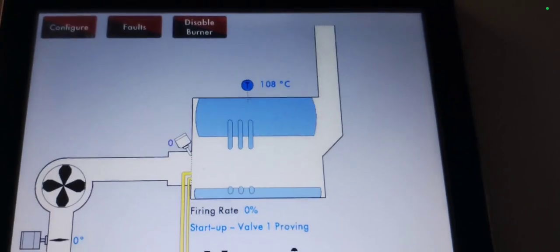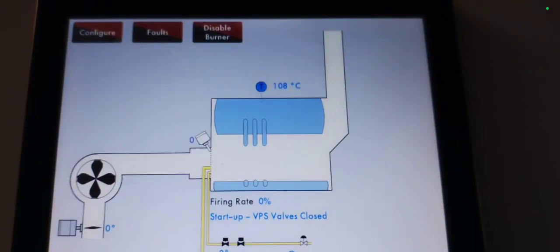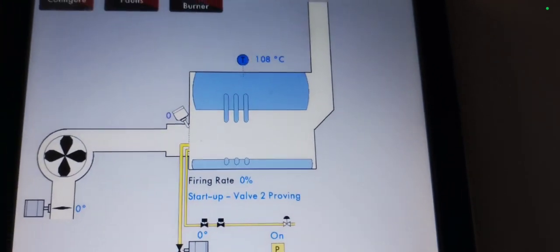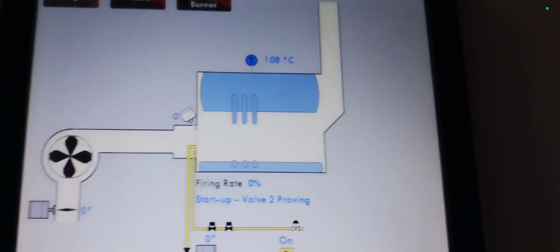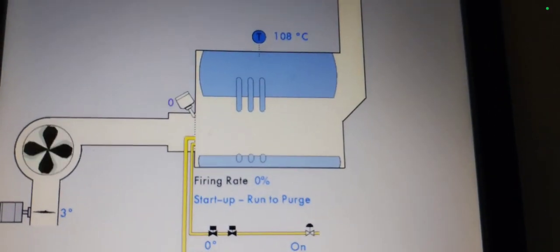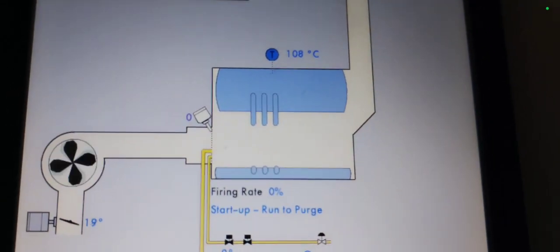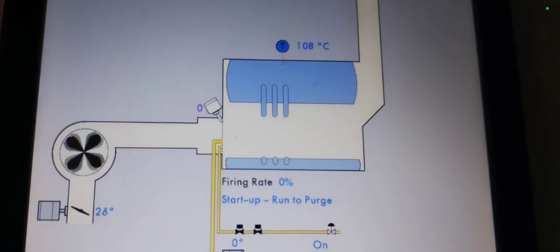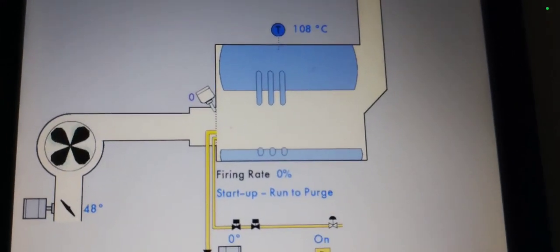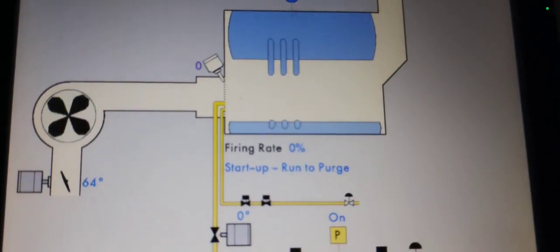Servo motor at zero degrees. VPS void to gas — VPS valves closed. 108°C recorded. Valve two proven. Zero air sensor. Run to purge — watch it, it's opening. It is: 30 degrees, 40 degrees, run to purge. It's going to go to about 90 degrees.